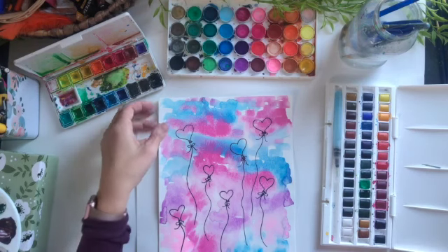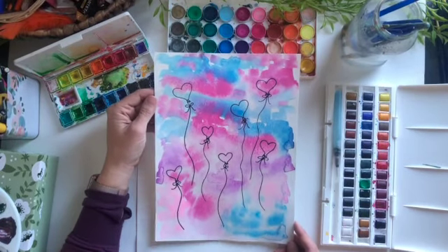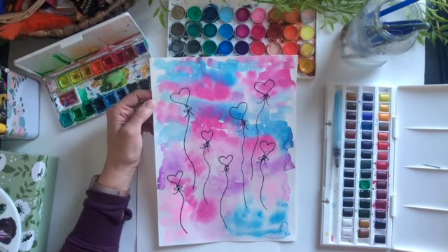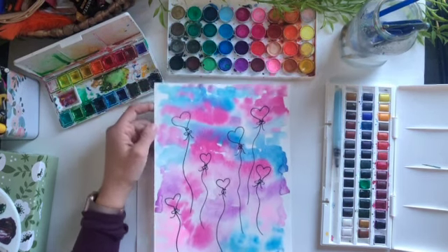Hi guys, and welcome to Amy's Art Table. I'm back this week with a fun little Valentine's project. I'm going to walk you through how to make this confetti sky with Valentine's Day heart balloons. You'll need some watercolor supplies and a Sharpie, so let's get started.